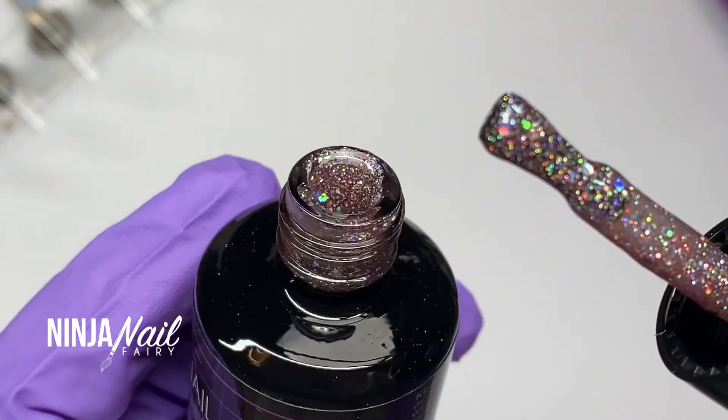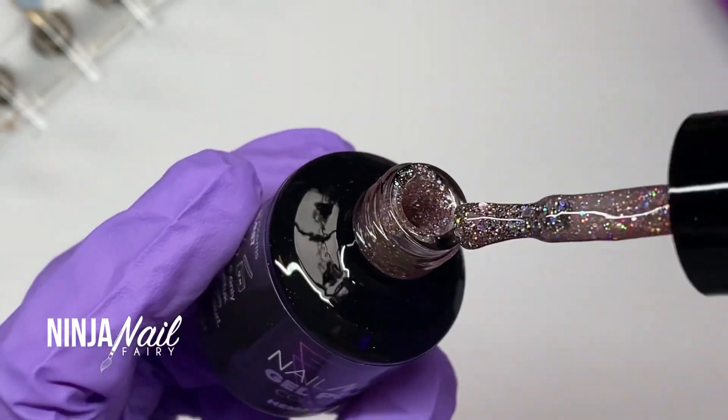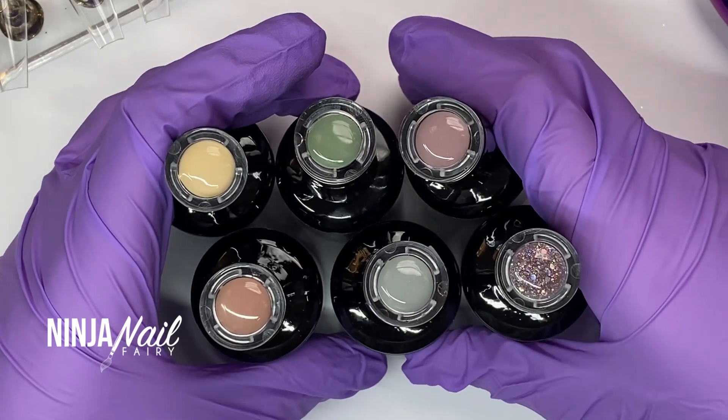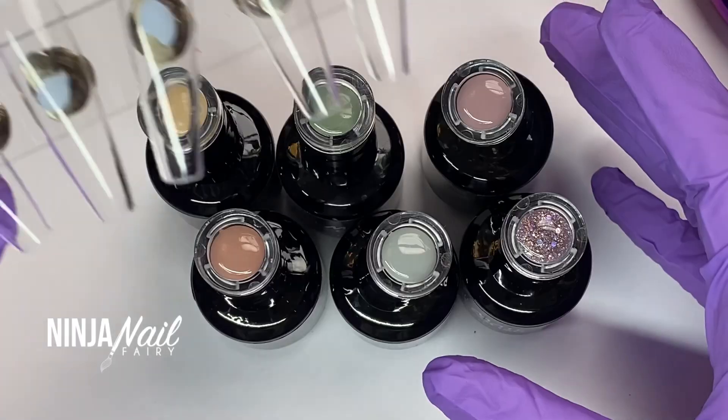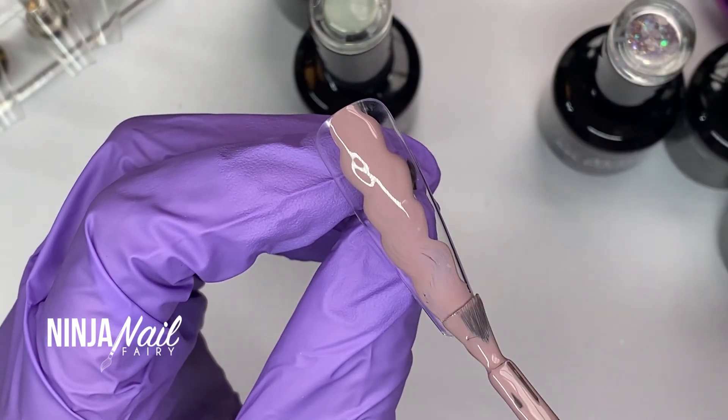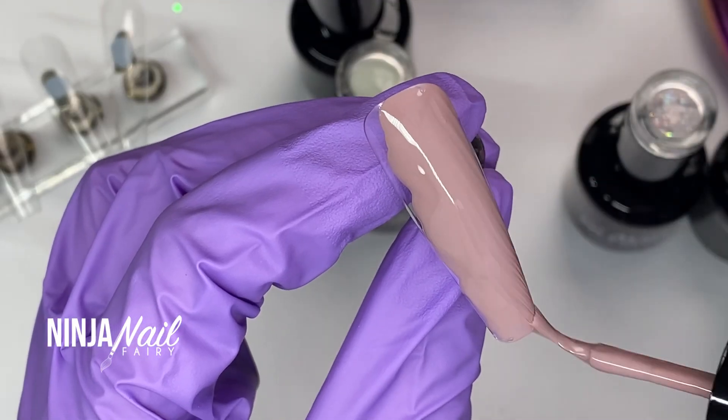A neutral pink, really really stunning. All the colors complement each other really beautifully. I've got my long coffin press-ons and we're going to go ahead and give these babies a swatch.